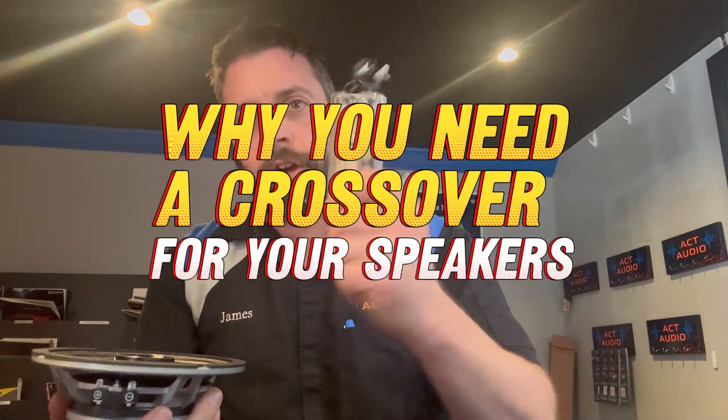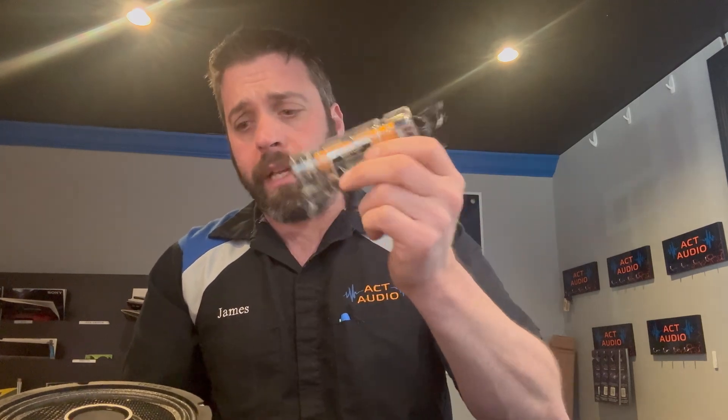James from Act Audio, Vernon, Connecticut. Today we're going to talk about why you need your crossover with the speakers. A lot of people call me and ask, do I need this? Short answer is yes, you need it. This is basically protecting the horn of the speaker.